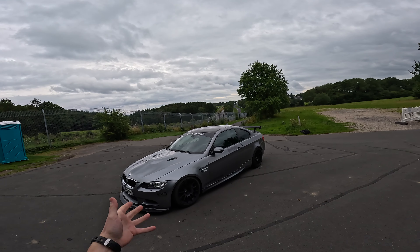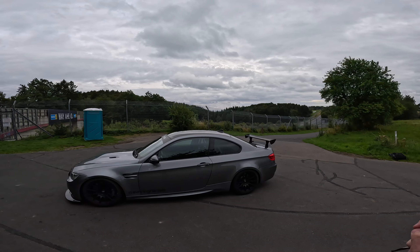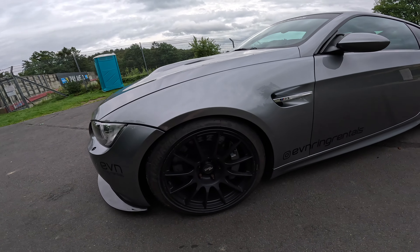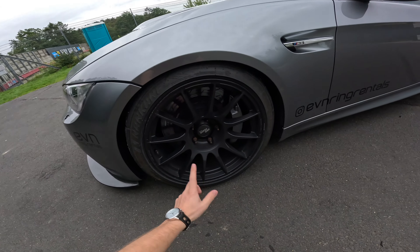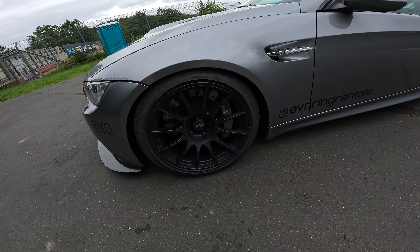This is an E92 M3 with 420 horsepower from the naturally aspirated V8, and it has quite a few goodies. Starting with wheels and tires: Pro Track wheels, Nankang AR1 tires — big fan of that combo — and wheel studs and nuts for safety and easy swapping.